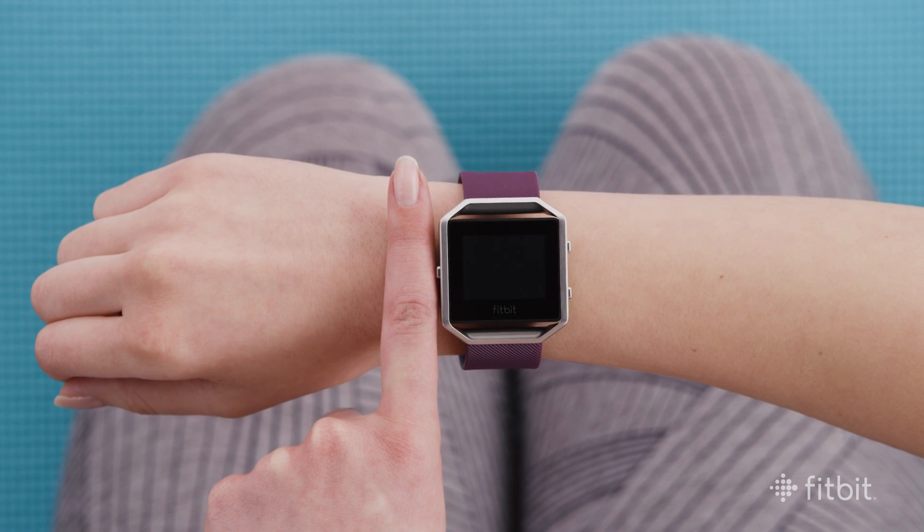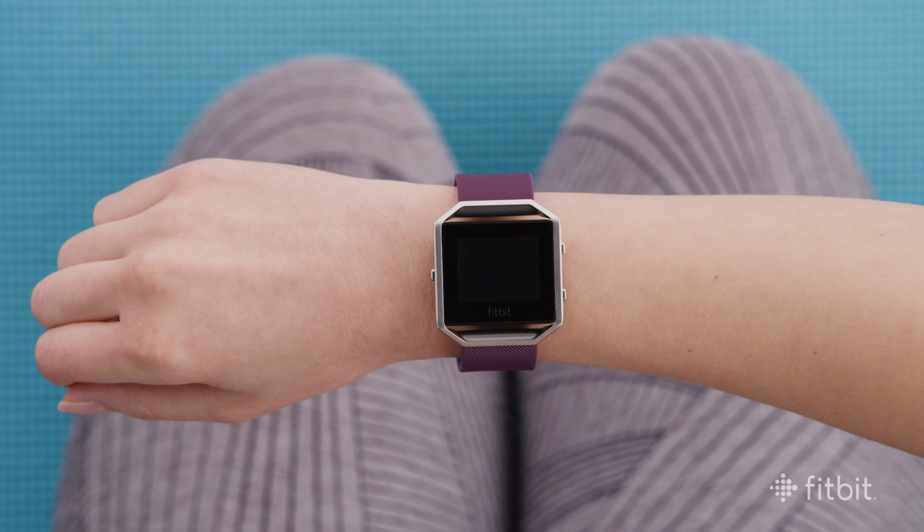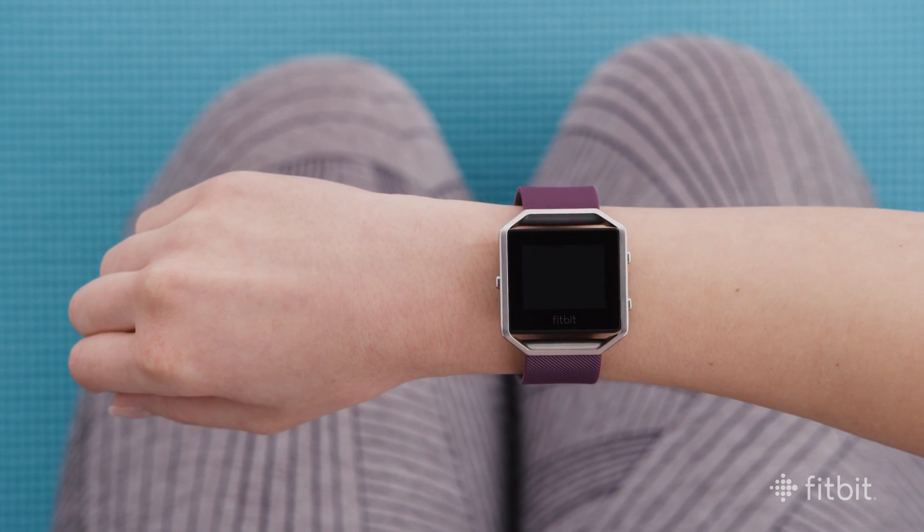During all-day wear, your tracker should rest about a finger's width below your wrist bone and lay flat. During exercise, wearing it higher on your wrist and a bit more secure can improve the heart rate signal.